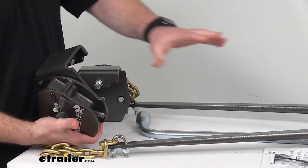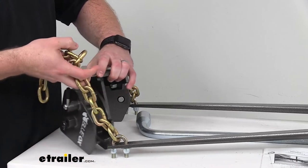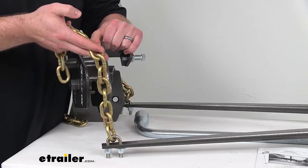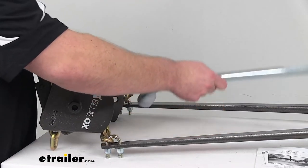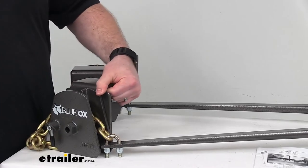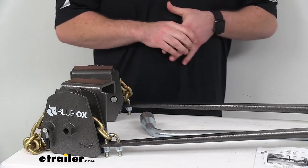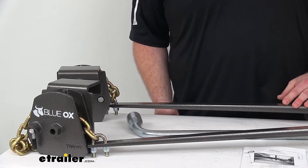To install, make sure your weight distribution system is on your vehicle, then raise your trailer using the tongue jack. The first time, it might take a little effort to figure out which chain link you'll need to use, but once you figure that out, you can mark it so from then on it's very easy to get set up each time. Once you have the chain link figured out, put it through the connector. They also include a wrench to give you a little more leverage, and then you rotate it up until it locks in place, providing the tension you need. Lower your trailer and the arms will automatically help hold the trailer up, keeping it nice and level.